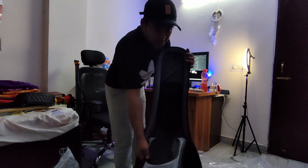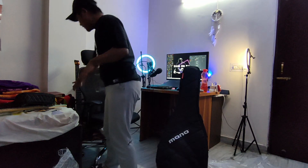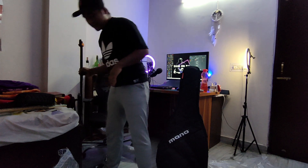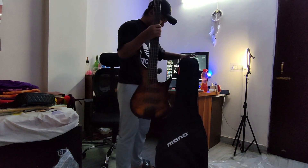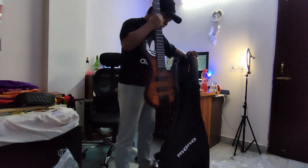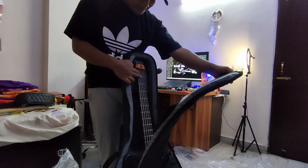Let's see the inside. Let's see how this thing fits inside. That was perfect. Perfect.